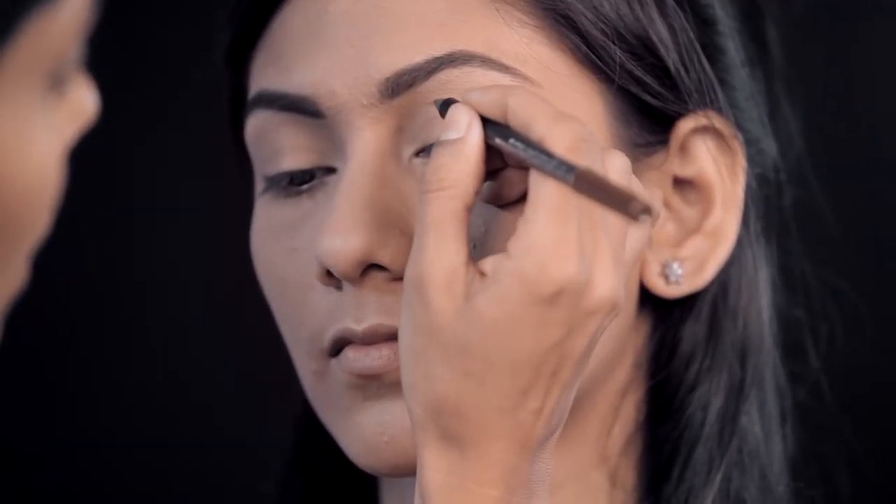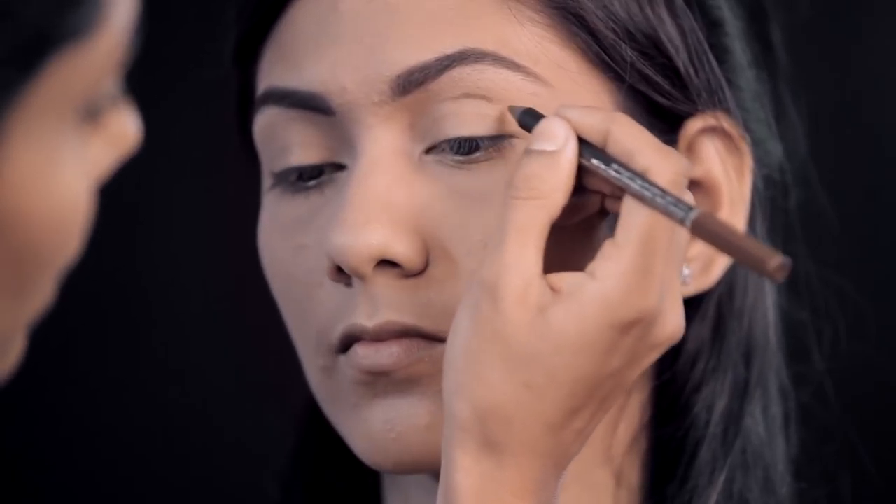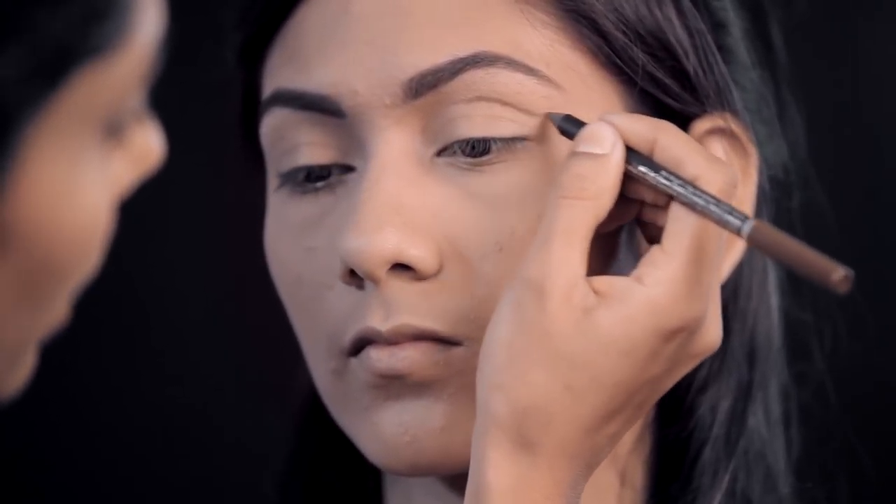I'm going to start with a Faces solid brown eye pencil. The best way to find your crease and make a shape is to keep your eyes open straight up — this is what she used to do. Just very lightly line the crease and pick it up. Make sure you don't make a very solid line because it's very hard to blend in.